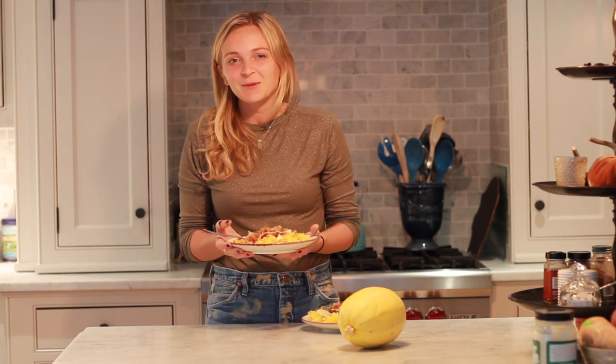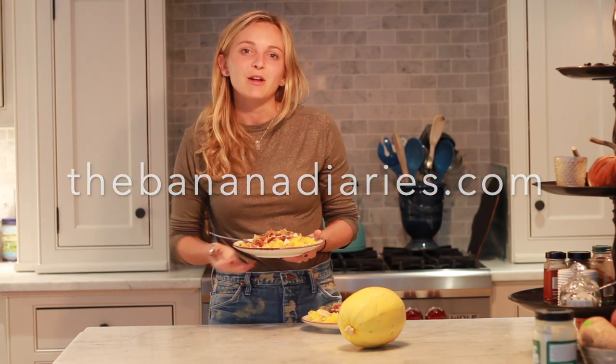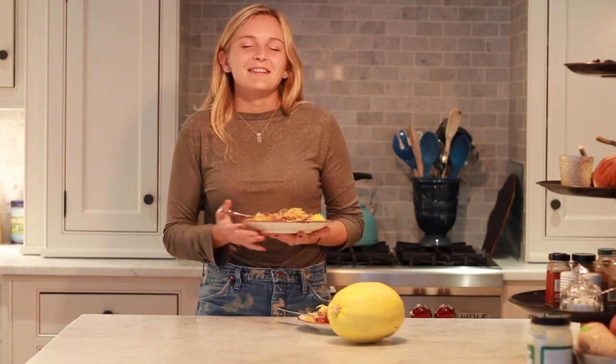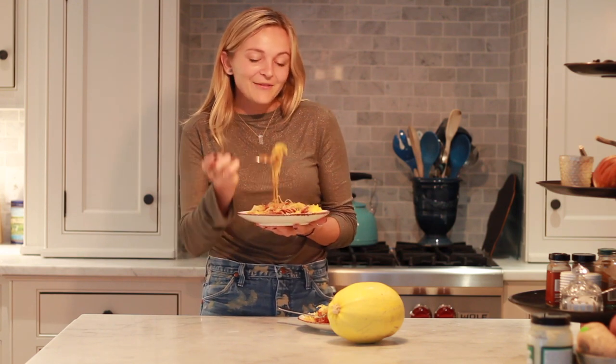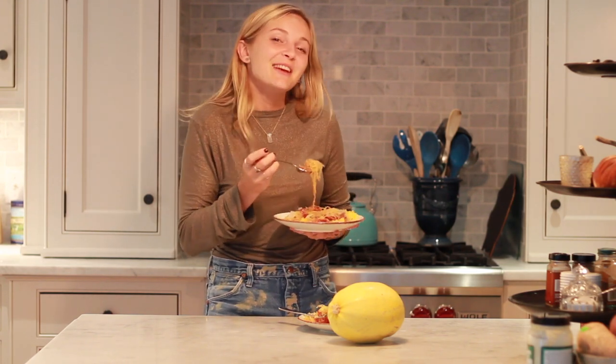All my tips and tricks for making this spaghetti squash are going to be on the blog, thebananadiaries.com — check the description down below for the full recipe. I hope you liked this video; if you did, give it a thumbs up and subscribe down below if you want to see more videos like this. You can also follow me on Instagram at the underscore banana diaries, where I share some fun behind-the-scenes and kitchen hacks. I hope you get to try it out — it makes for the perfect cozy dish. I will catch you on the next video. Enjoy!